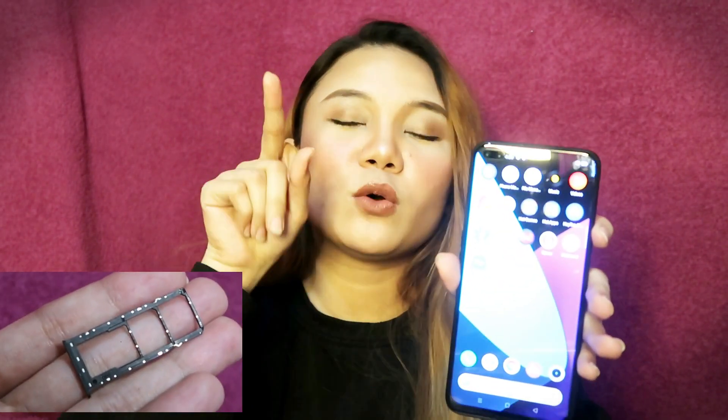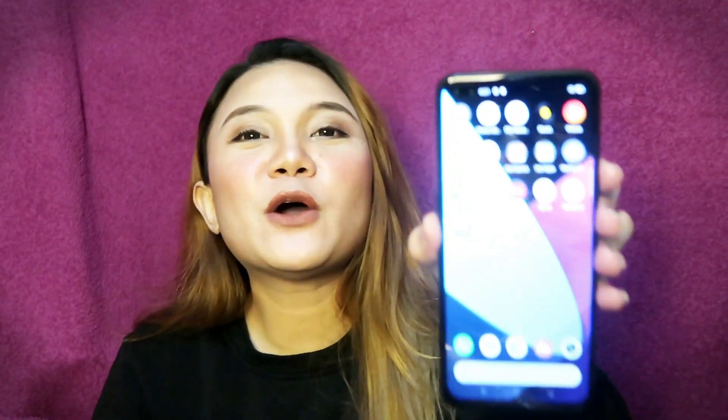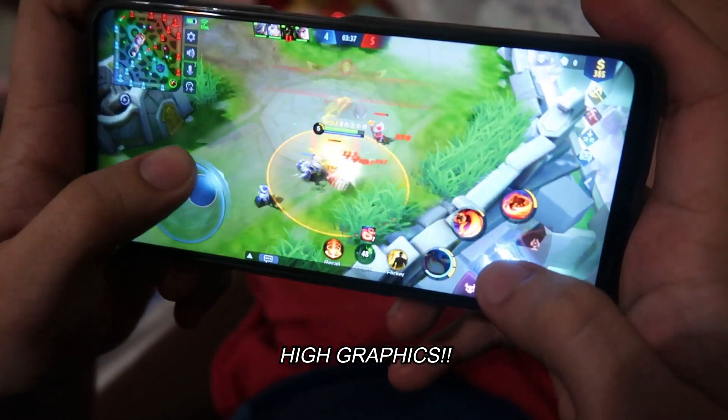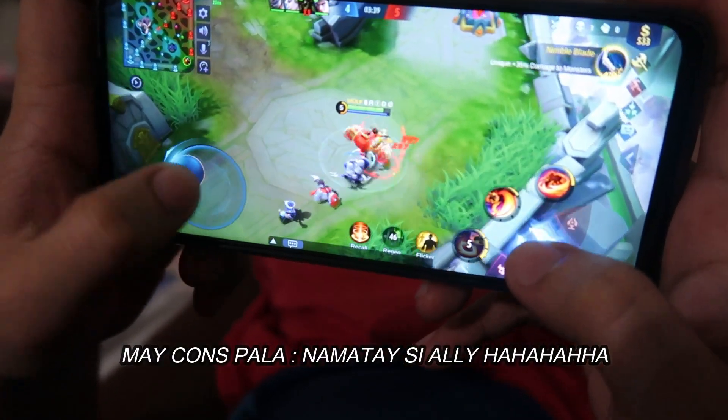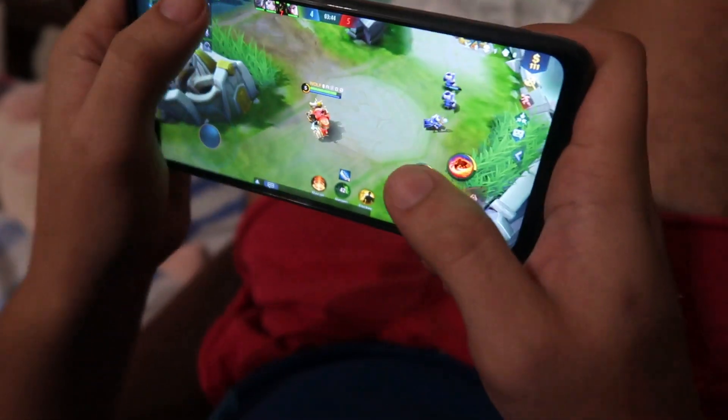The memory is 8/128GB, but it has dual SIM and also for another extra memory card for up to 256GB. Now let's download Mobile Legends so we can see the graphics — if it's superb, if it's legit. Let's check it out.